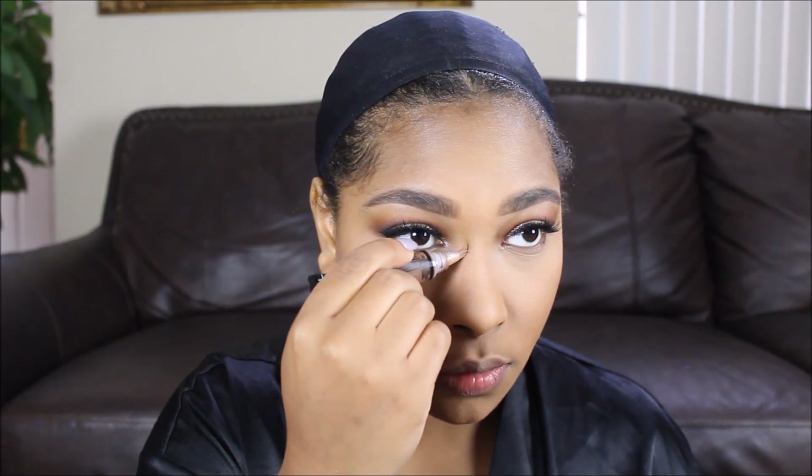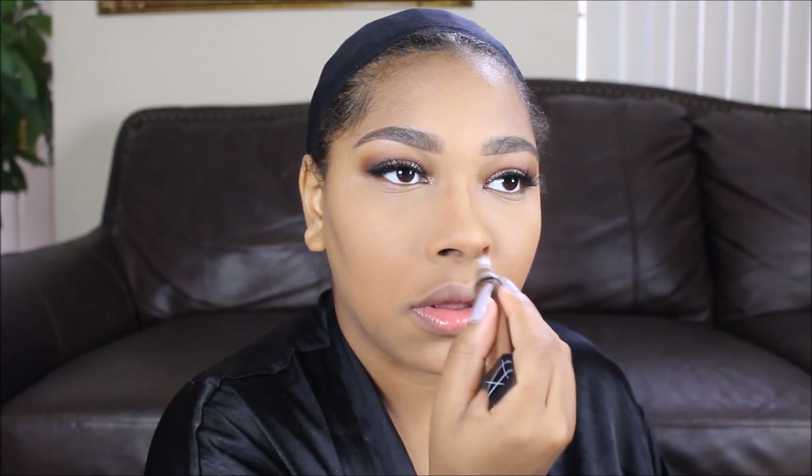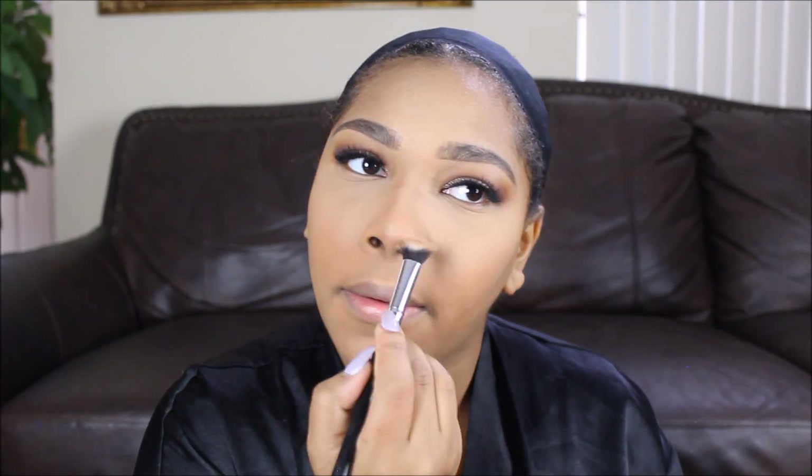I'm going to go ahead and contour my nose. I don't really like slimming down my nose — I just like to highlight and accentuate the bridge of my nose. We love our noses; we love what God gave us. We just want to enhance them a little bit. Now I'm going in with my warmer bronzing color — this is my Makeup Forever, I believe it's the caramel color. I use this all the time; it warms me up perfectly.